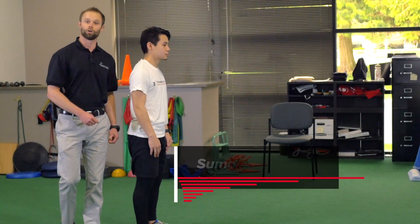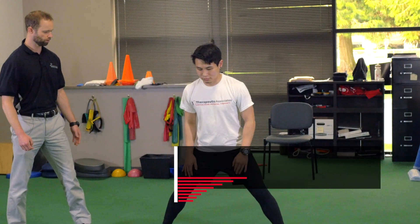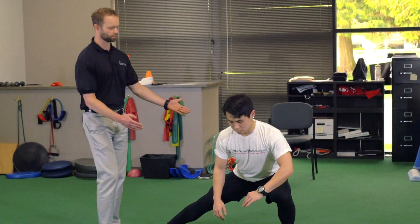The next stretch we're going to go over is what we call the sumo lunge. So we're going to go here in this position. So he's going to stretch to one side just like that.